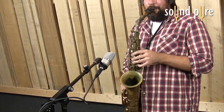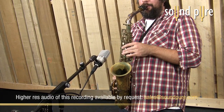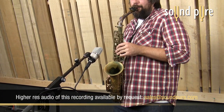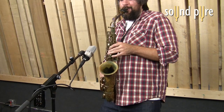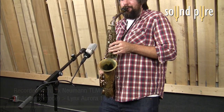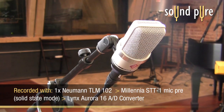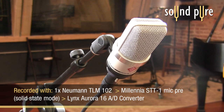I'm currently speaking into the Neumann TLM-102 about 4 inches away from the mic. In these clips you're about to hear, we recorded a baritone and a tenor sax through a Millennia STT-1 preamp in solid state mode. The reason we did it in solid state mode is we wanted to give you the most clean and accurate signal path to hear this microphone through.